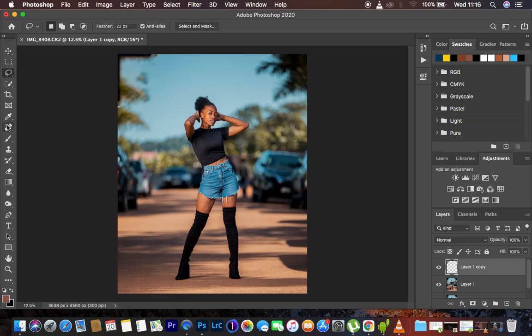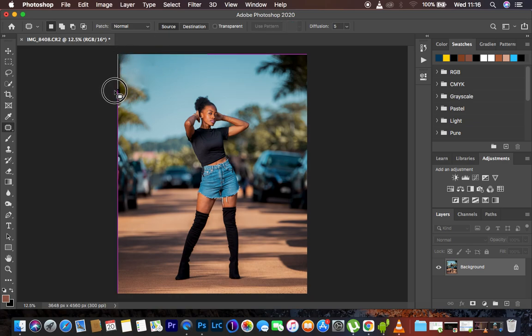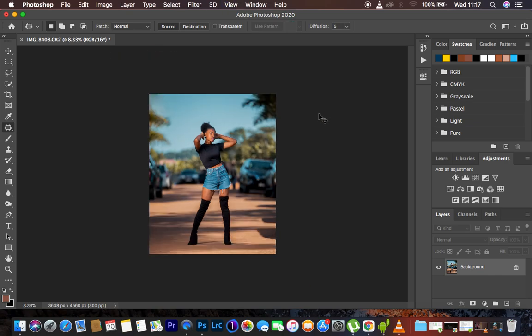I'll do a little bit more cleaning up on the portrait. Let me get the Patch Tool to clean up what the Content-Aware tool did. I'll select the layers and hit Shift+Command E to merge everything, then use the Patch Tool to refine and clean up right there. I think that looks fine. After removing and cleaning up distractions from the background, the next step is skin retouching.